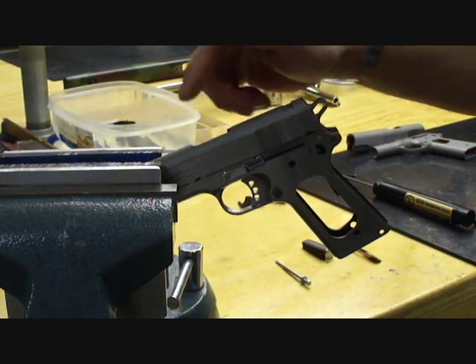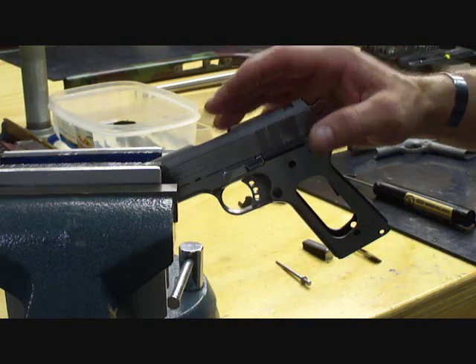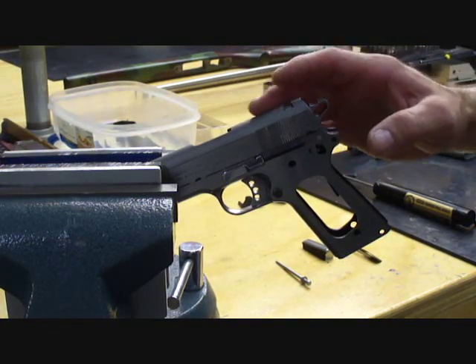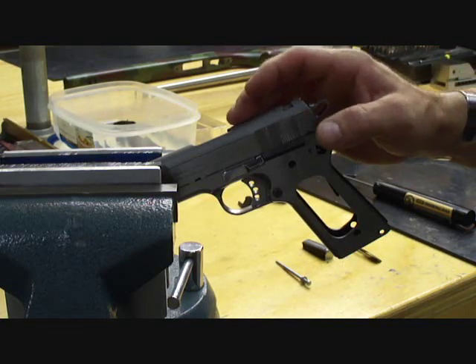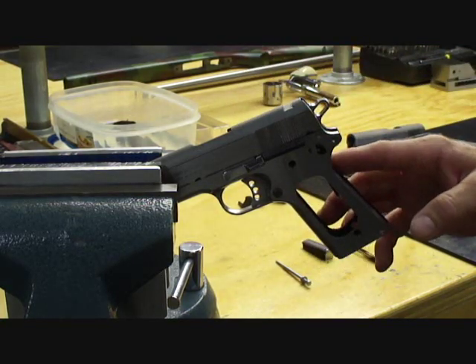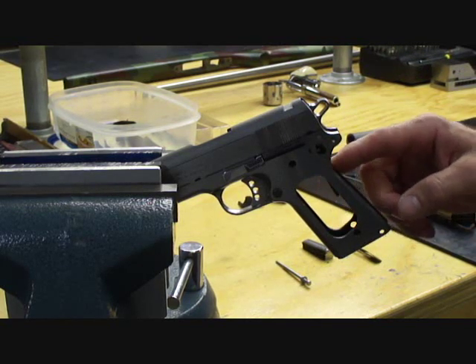With the slide slammed forward, that energy will again cause the hammer and sear to try to disengage from each other. If you have a light mainspring or a light sear spring, that break-in-contact potential is higher and hammer follow is more likely. A strong mainspring is vital, as well as proper tuning of the sear spring and disconnect spring.